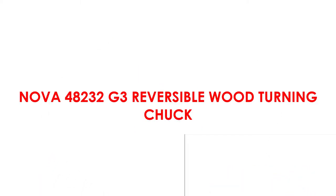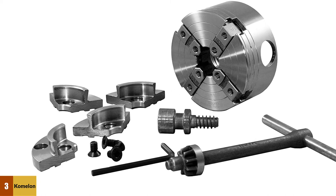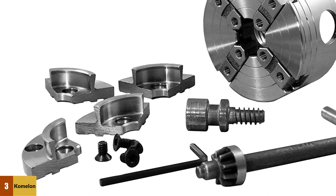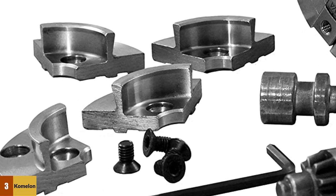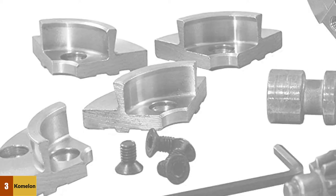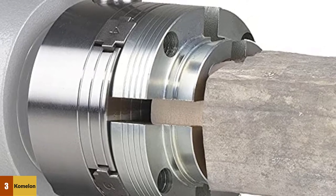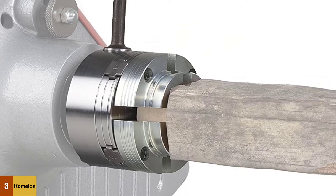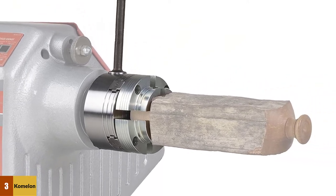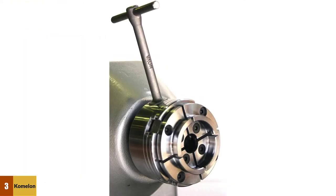At number 3: the NOVA 48232G3 Reversible Wood Turning Chuck. The NOVA 48232G3 is a Precision MIDI 1-inch ATPI Direct Thread Chuck. It was designed to be used solely with the NOVA Comet 2 MIDI Lathe, which is sold separately; however, it can be used with other lathes provided they have a 1-inch ATPI thread. It is a 4-jaw, self-centering gear chuck that comes with a reverse lock function, allowing the chuck to be safely secured when using both the forward and reverse functions on your lathe. The 4-jaw design allows secure gripping for both square and round wood, with a special woodturning dovetail profile on the jaws and up to 16-inch diameter swing capacity.